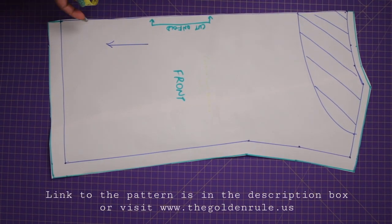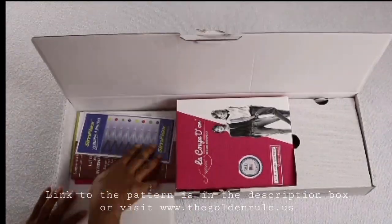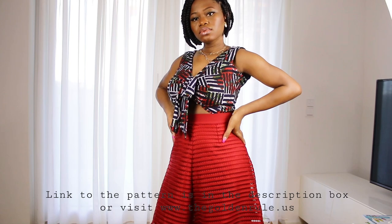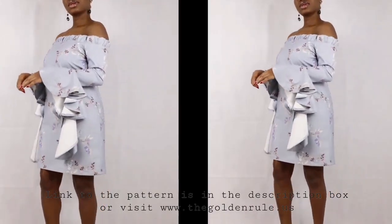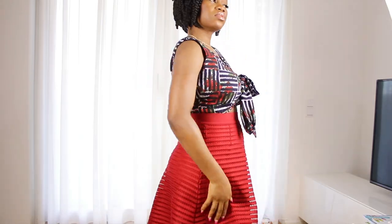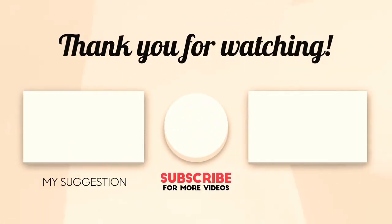That's it, guys, for this video — I hope you like it. Please check out the unboxing video as well as other outfit tutorials I've made using this pattern. To get yourself this pattern, check out the link in the description box. Please smash the like button and subscribe to my channel if you haven't done so already. Thank you!